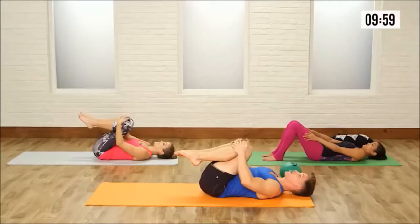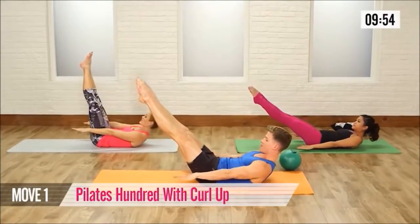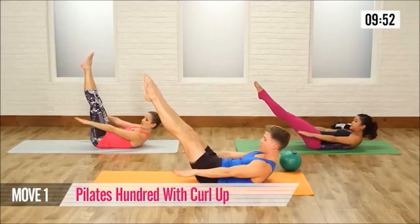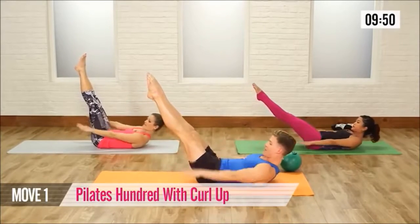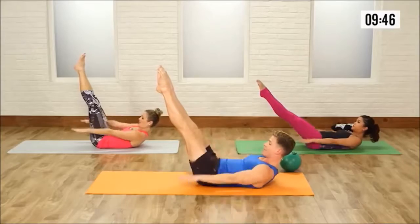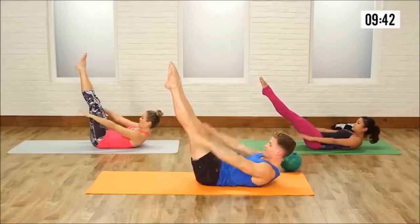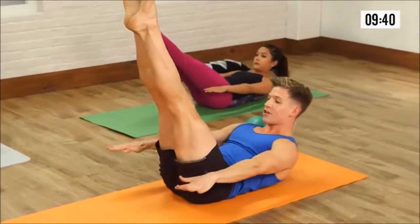Bring your knees into your chest, lift your shoulders, lift your head, arms reach out in front of you, legs go on the high diagonal. Let's pump the arms — pump 2, 3, 4, curl up and up. Pump 2, 3, 4, curl up and up. Really glue those thighs together, belly button is pulling toward the floor. Last one, holding that curl up.